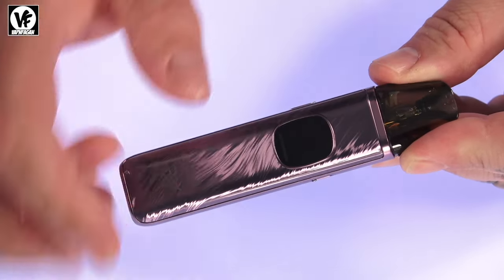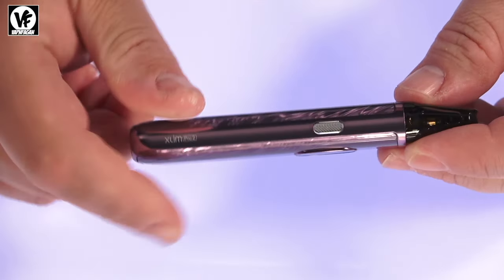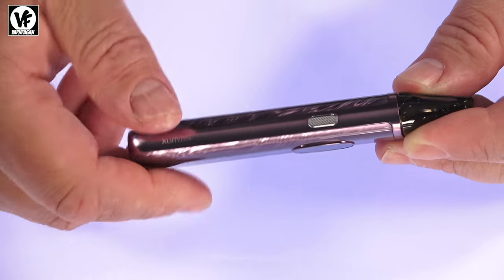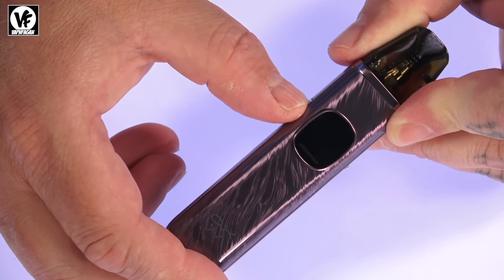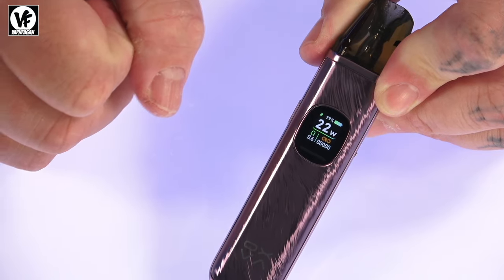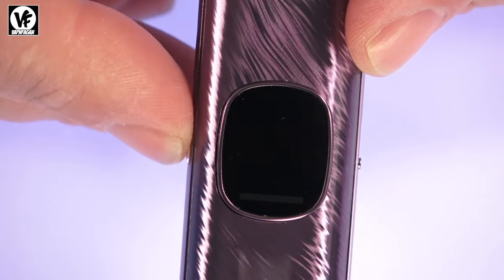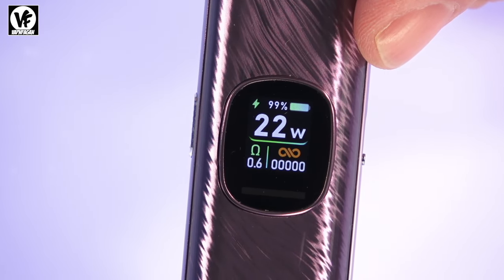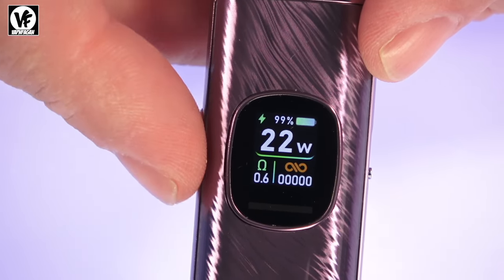The XLim Pro 2 is an auto-draw device — just put it to your lips and start vaping. It does have a button on the side, but that's not your fire button — it's the mode and power button. To turn it on, five clicks, and you'll see a nice colorful LED display that gives you your battery indicator, wattage, resistance, puff counter, and more.